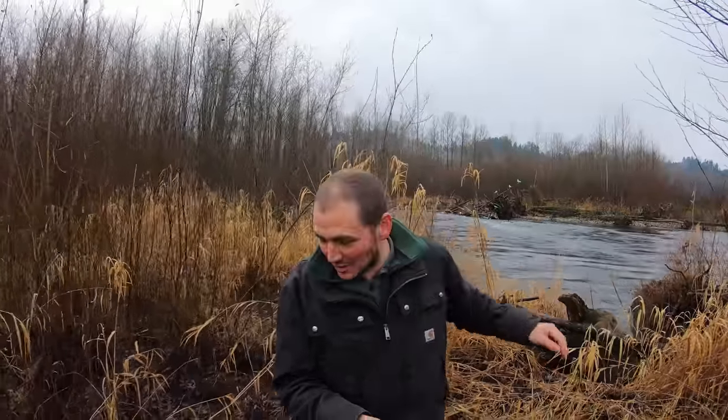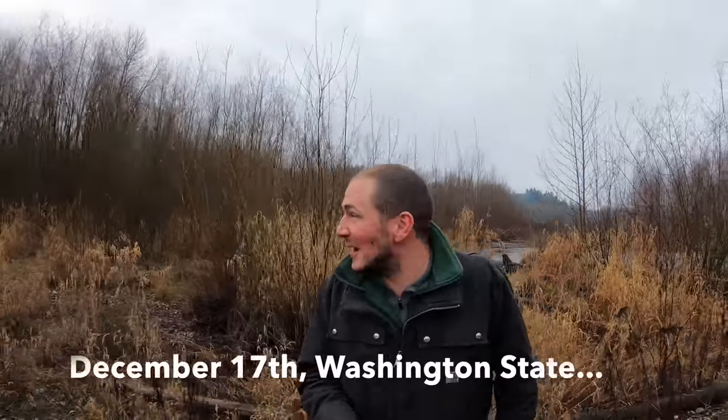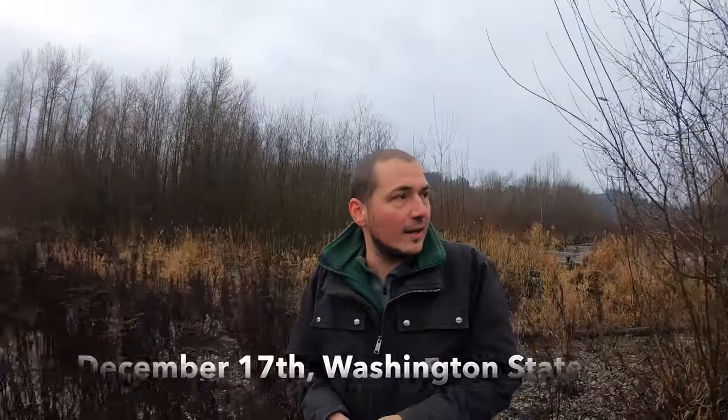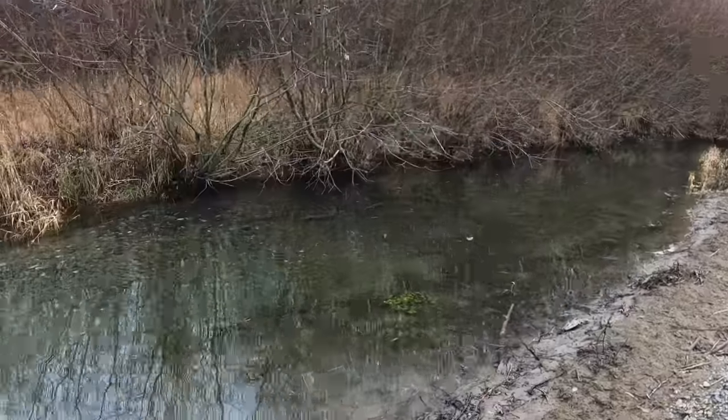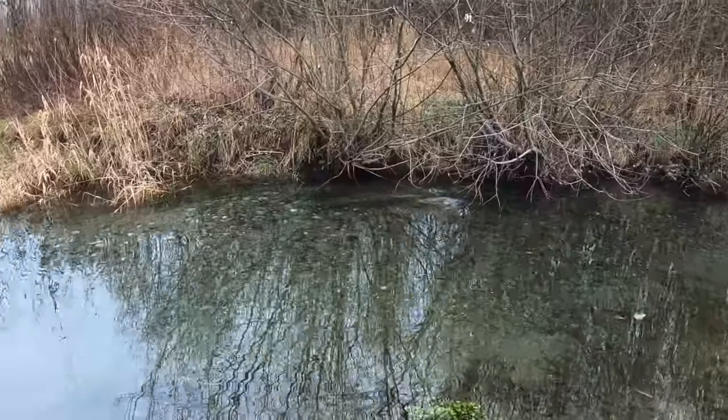Check out that river behind me — there's seagulls sitting everywhere, there's bald eagles all over the place. We are just a little bit remote today, but this is a beautiful place. There's the main river behind me and then there's a stream back there that's full of salmon. When I walked up I saw a whole school of chum salmon swimming.